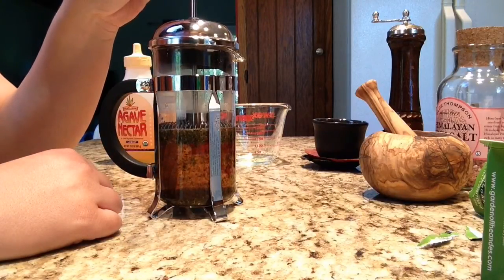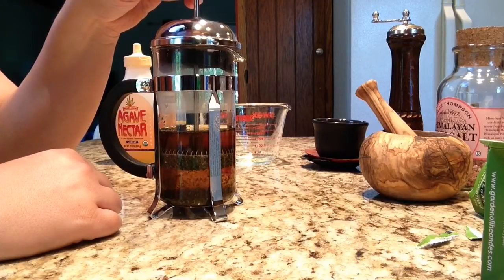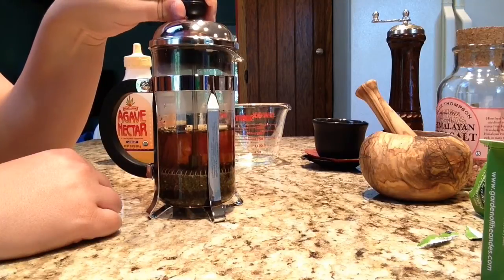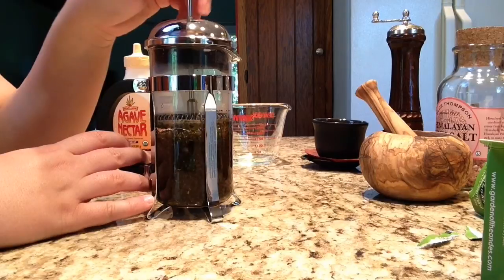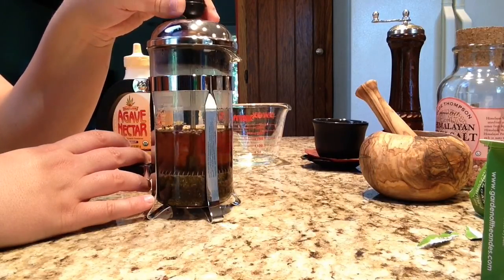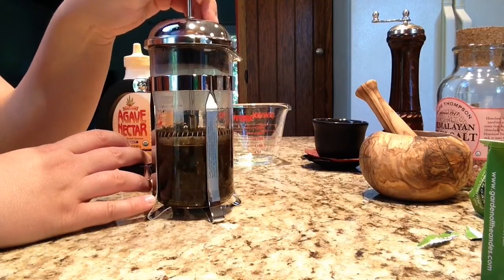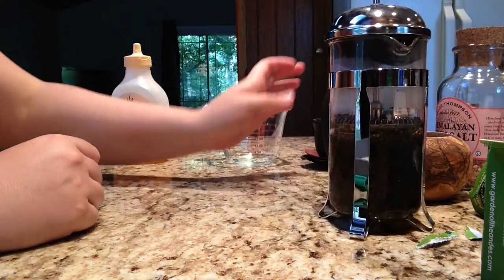And then I'm going to push the press down. I'm going to do this a few times, trying to get the water on top clear. I'm going to allow this to steep for just a moment while I show you my cup.